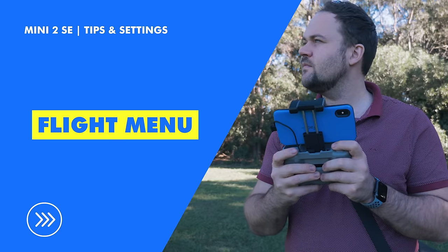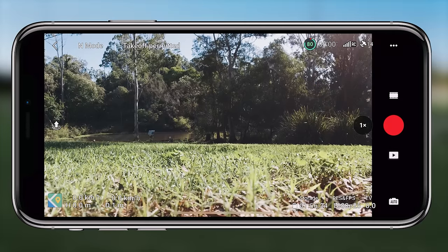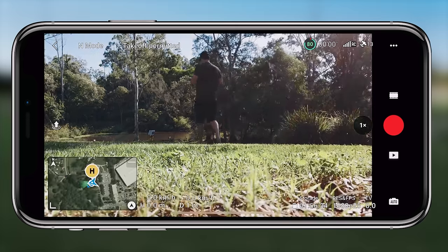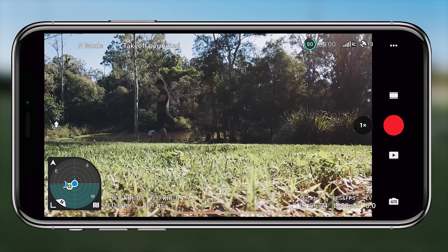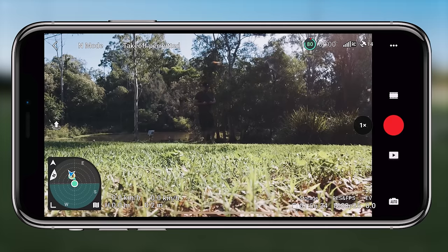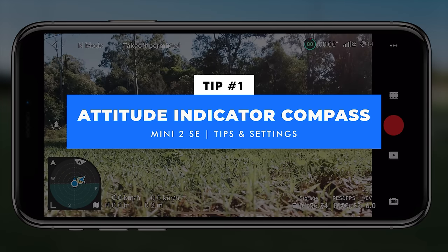The first menu is called the flight menu. It's not necessarily a menu that you click into — it's basically when you launch the drone you get the video feed straight away with the record button, the map in the bottom left, and all that information. This is what I call the flight menu because there's a fair bit in here that you probably don't know. We're going to start off with tip number one: it's called the attitude indicator compass.